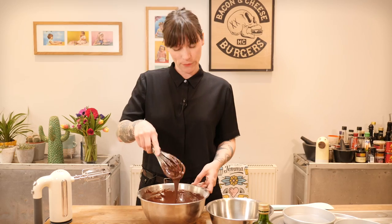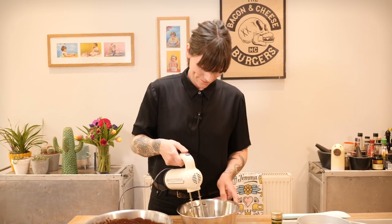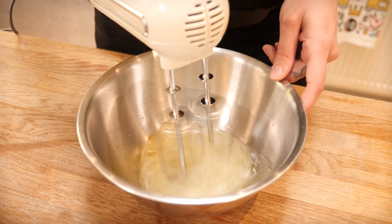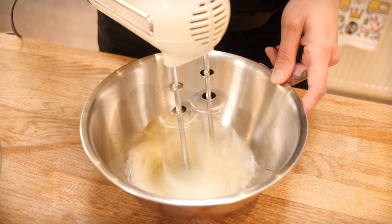When your batter is lump free, it's ready to hang back and wait for its egg white moment, because now we're going to whisk the egg whites to stiff peaks. You can do that with a hand whisk, or you can use a stand mixer like I'm going to.